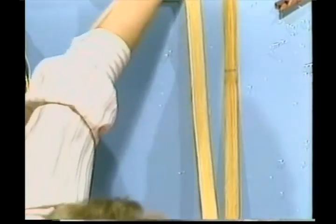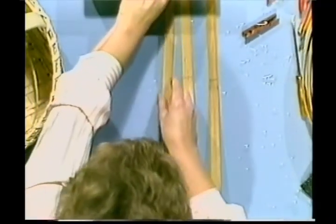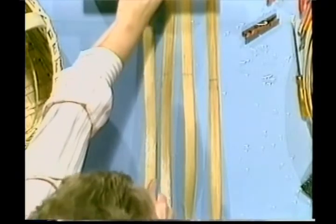On this basket, you want to mark your centers on the wrong side. Most baskets are marked that way. However, you'll come across a pattern occasionally that is not. Stick all of these 9 pieces under your book, lining up your centers.